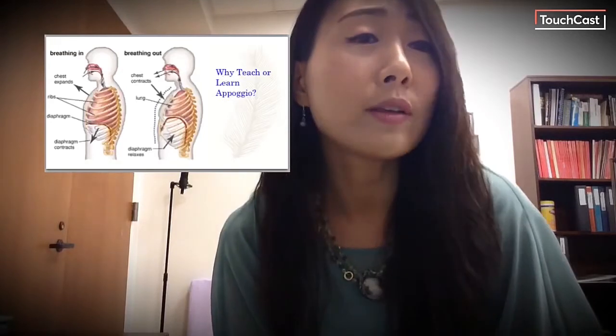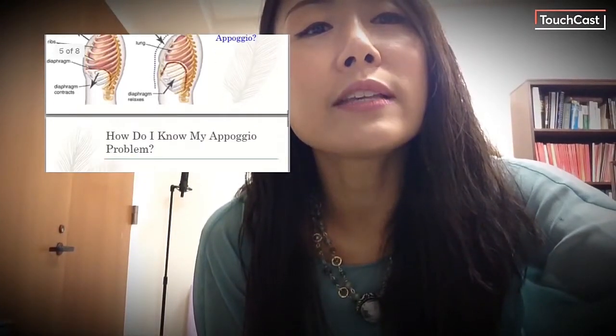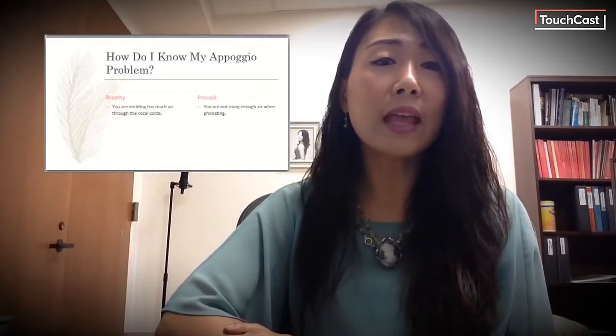As I briefly explained before, Appoggio is not merely about breath management — it also involves phonation and resonance. Simply put, singers should take a good breath and then use that air efficiently and evenly to sustain beautiful tones for different-length phrases.